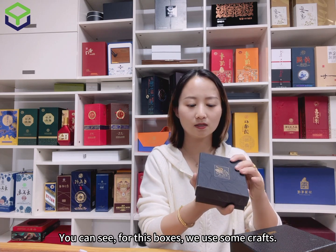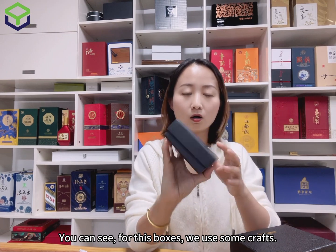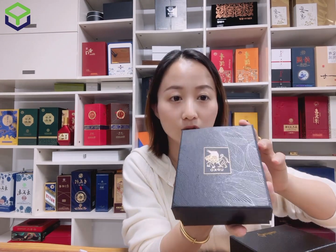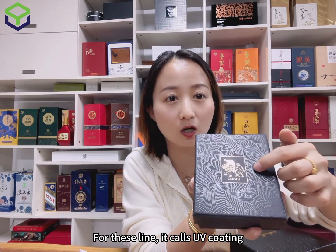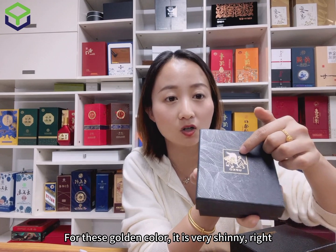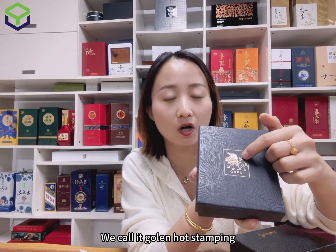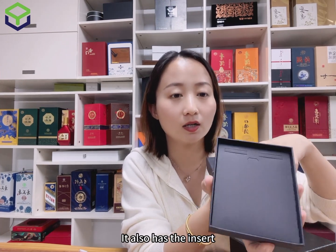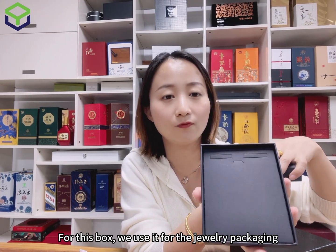For these boxes, we use some finishes here. You can see a very shiny light — this is called UV coating. And for this golden color, it's also very shiny — we call it golden hot stamping. It also has an insert.